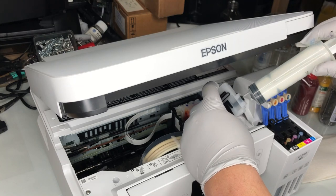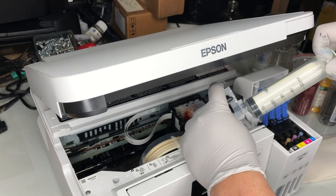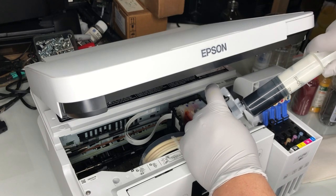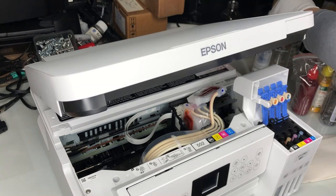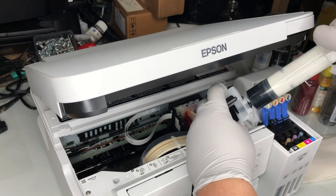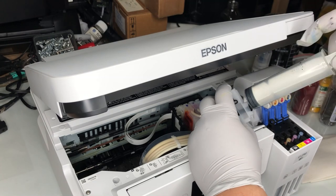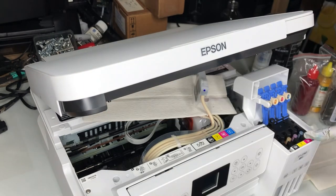Now we're going to push the syringe in and start sucking. The ink is going to flow from the tank to the tube, then to the damper, and then get sucked into the syringe, and then we discard the ink. We're going to put the damper on a piece of paper so it won't contaminate others.